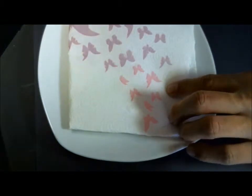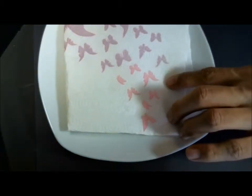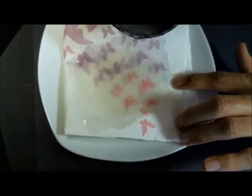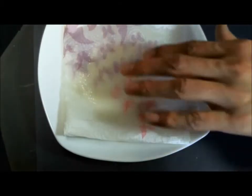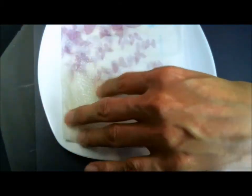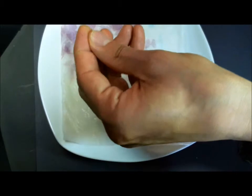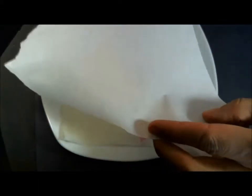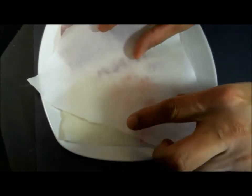Go ahead and get some water and pour it on here. You really want to saturate this — you want this to be wet, wet to the touch. Then get some parchment paper. Again, you can get this at any grocery store. It's parchment paper, not wax paper. Rip a piece off and lay it down.